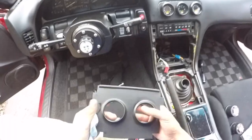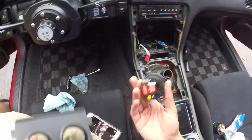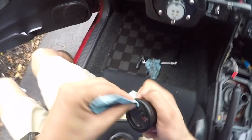I'm gonna clean my hands up first and then we'll clean this up. All cleaned up - a little bit better for sure. And we'll go ahead and figure out what's going on with this gauge here.